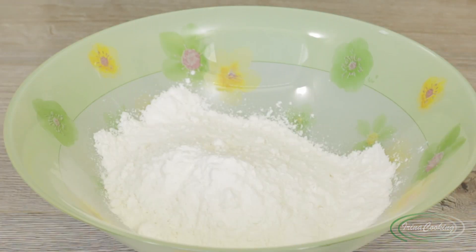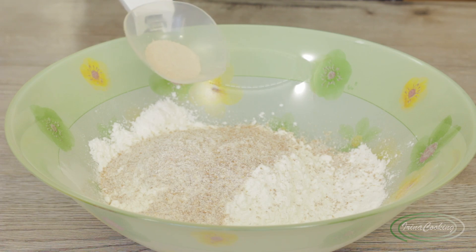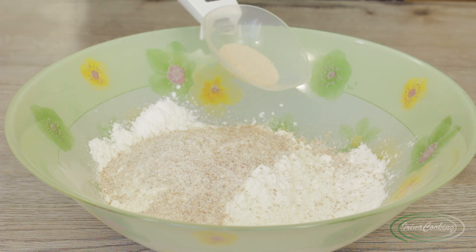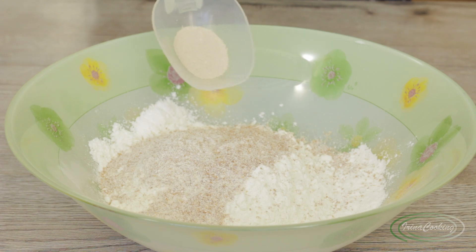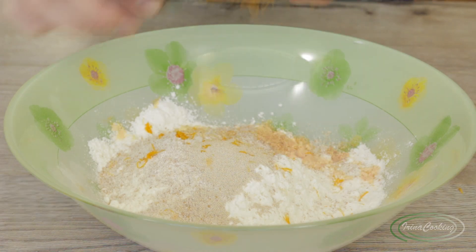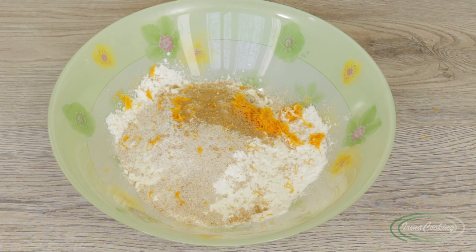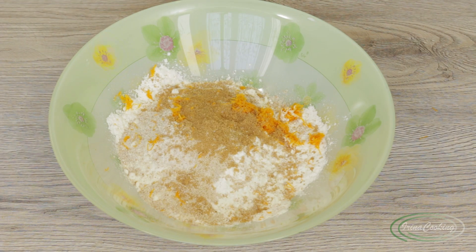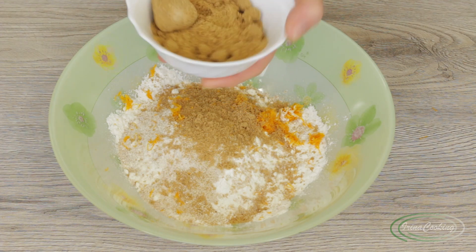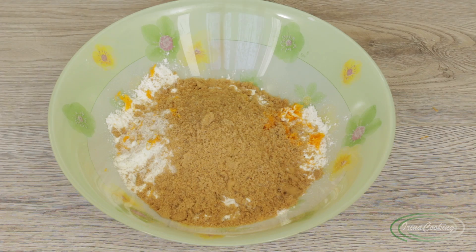300 grams of premium wheat flour — if you want, 50 grams can be replaced with whole grain. Add flour and 3 grams (one teaspoon, not heaped) of dry instant yeast. If you are strongly opposed to yeast, you can add 6 grams of baking powder instead. Grate in the zest of one orange or lemon, then add 100 grams of sugar — I use brown, but you can use white. I'm adding it in a slightly unusual way because I have to break it up by hand.